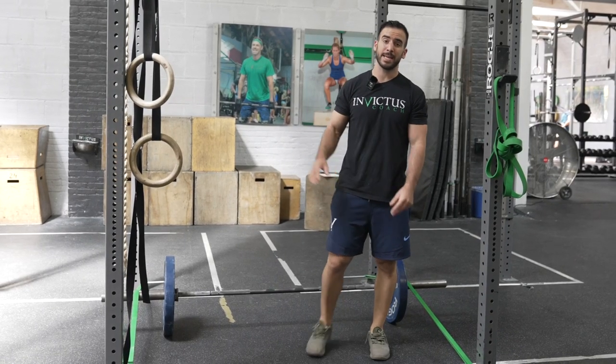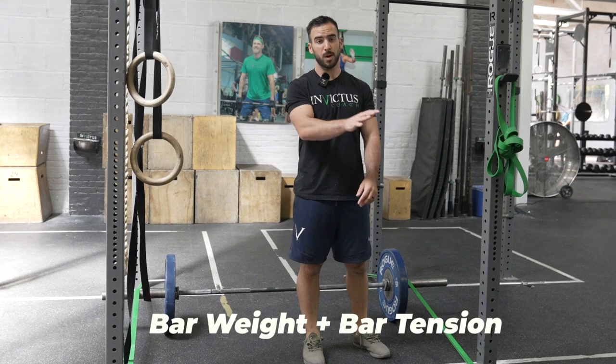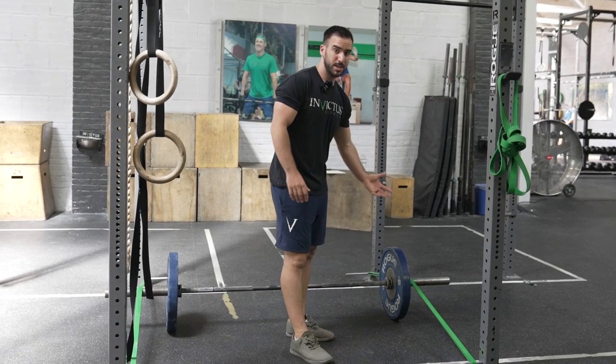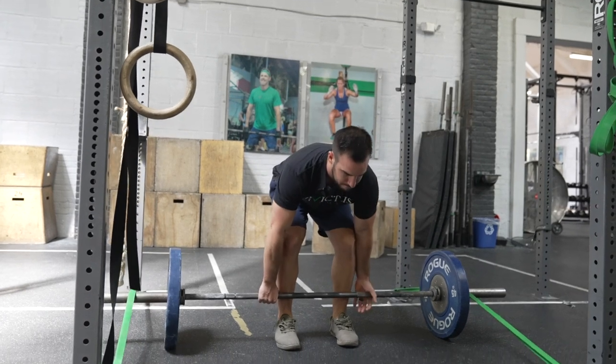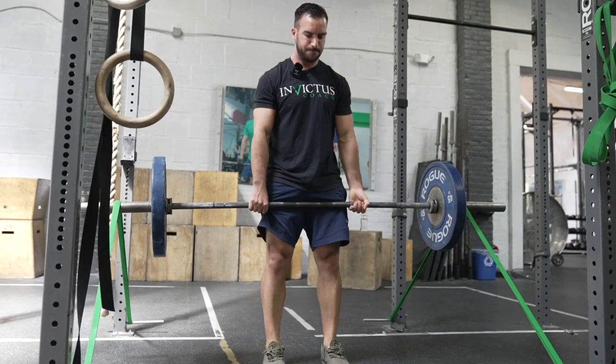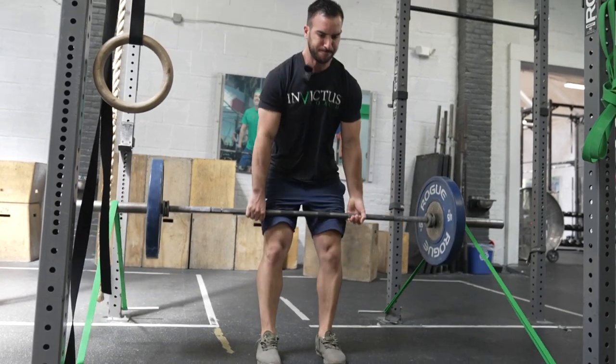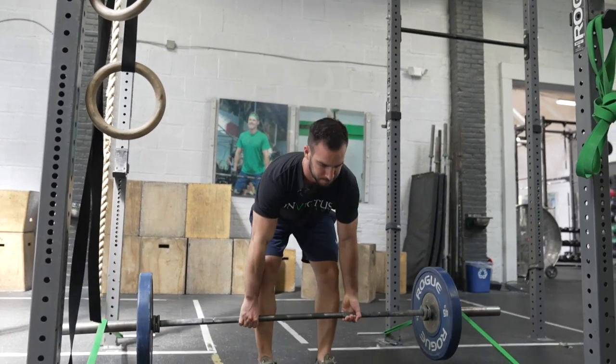In your program you're typically going to see banded deadlifts written as a bar weight plus a band tension. Bar weight is just the percentage of the bar versus your one rep max. On the bands, it's the percentage of your one rep max in band tension total at the top of lockout.